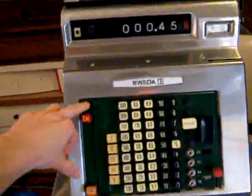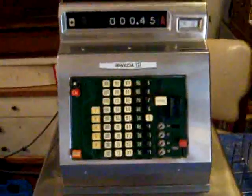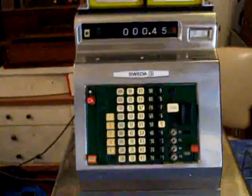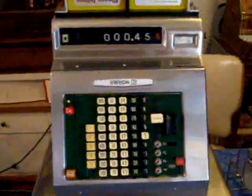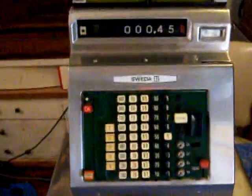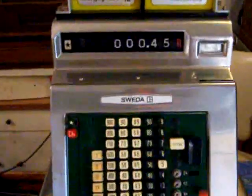I'm going to run it and demonstrate exactly how this machine works for anybody who has never seen a cash register work. First, I'm going to turn the printer on so that we can get a receipt. Amazingly, the receipt paper is perfect. The ink and printer I've replaced as well.